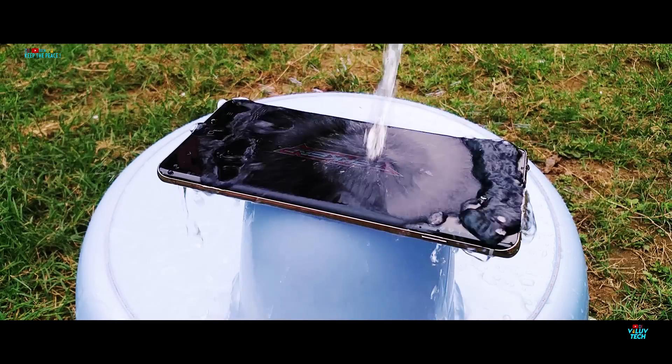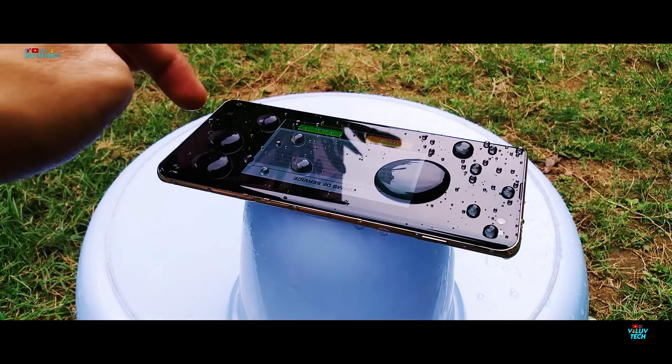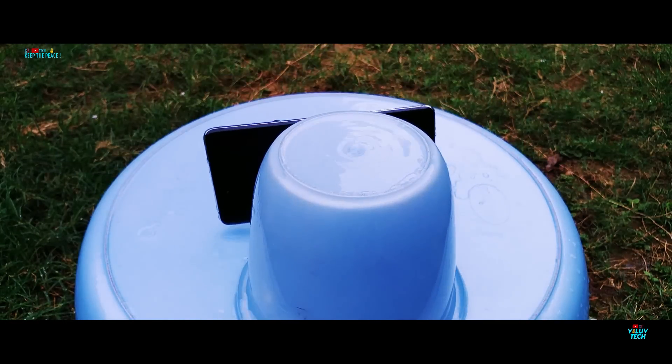These splashes don't seem to affect the IP68 certified Galaxy S10 Plus, with the low audio from the extended speakers recovering within a few seconds. So moving on to the next round of some heavy drenching!